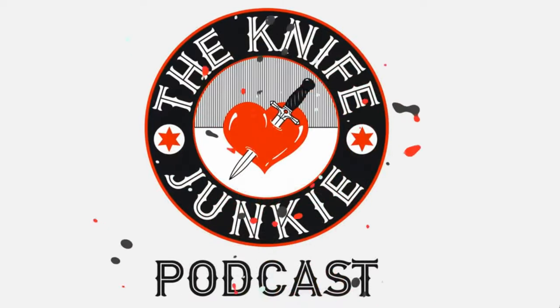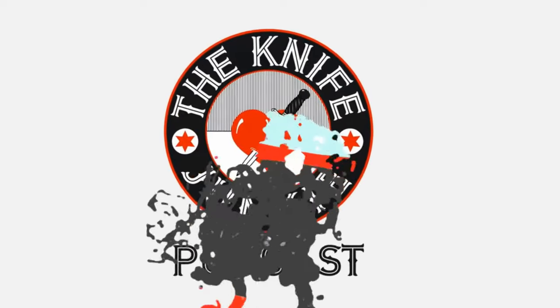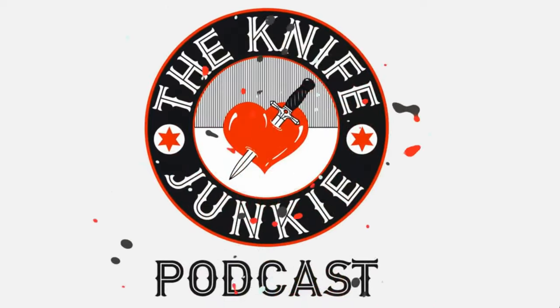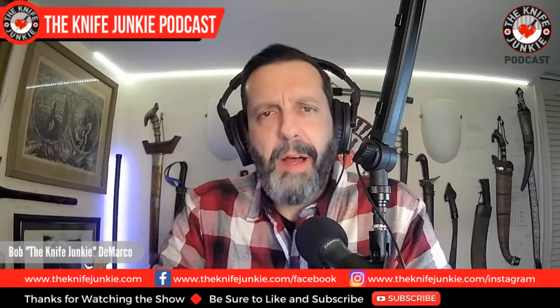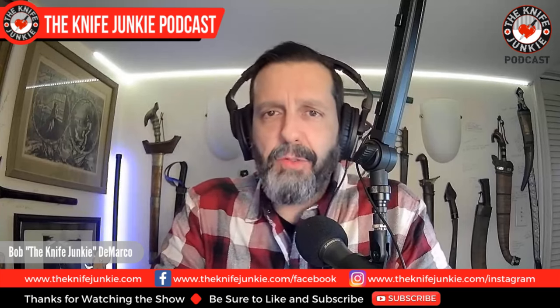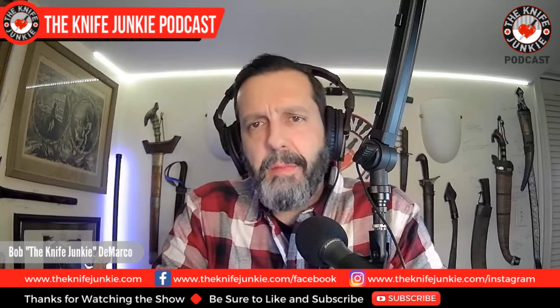Welcome to the Knife Junkie Podcast, your weekly dose of knife news and information about knives and knife collecting. Here's your host, Bob the Knife Junkie DeMarco. Welcome to the Knife Junkie Podcast. I'm Bob DeMarco. On this edition of the show, I'm speaking with martial arts luminary, knife designer extraordinaire, and head of Spider Coast Special Projects Division, Michael Janich.